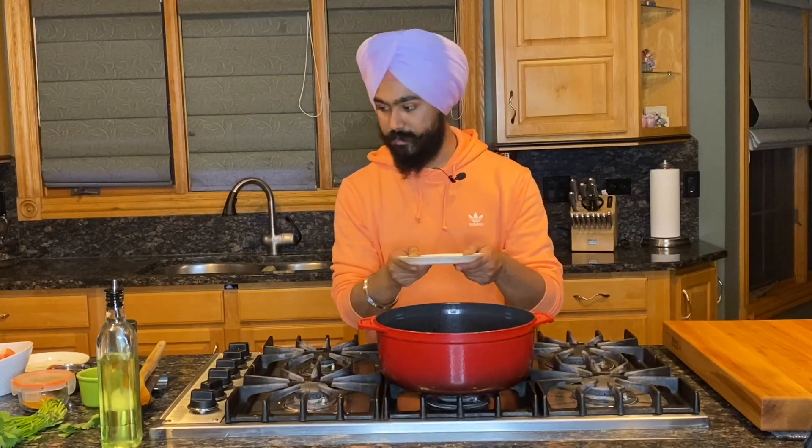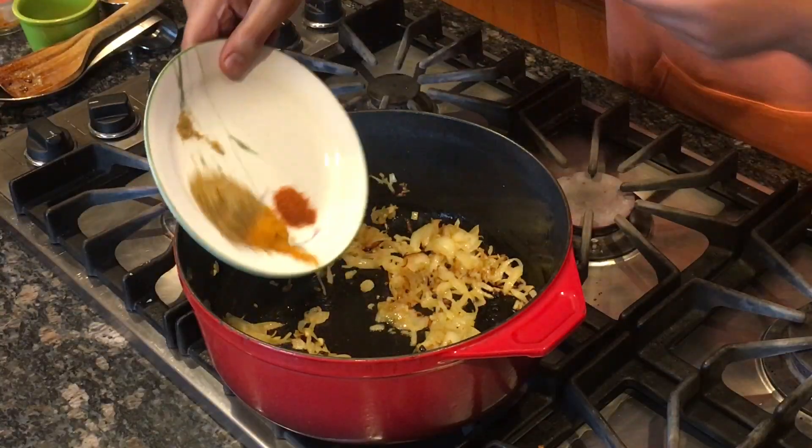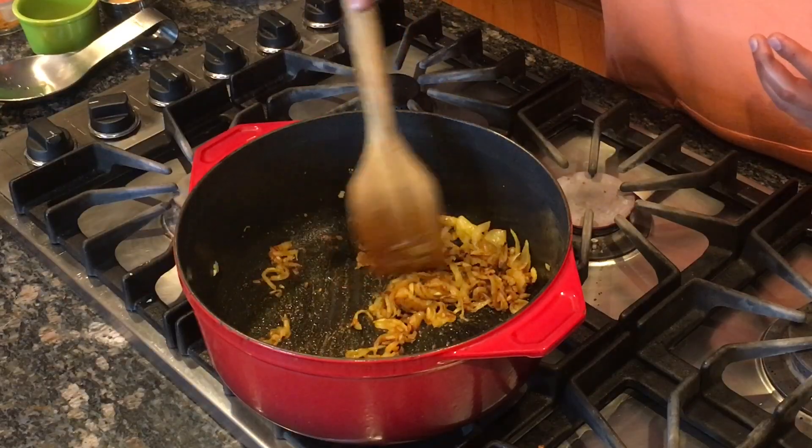We have turmeric, coriander powder, and we have some degi mix — just a hint. So it's not a spicy dish, it's very mild. Trust me. I'll just put a little bit more oil to fry the spices. Cook this until it's golden brown and nicely caramelized. I love that sizzle.